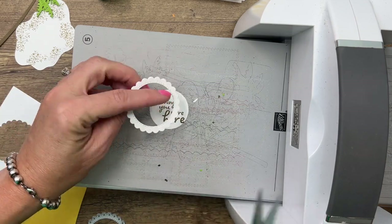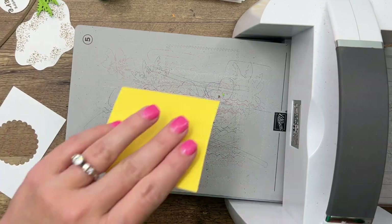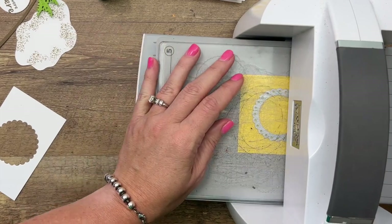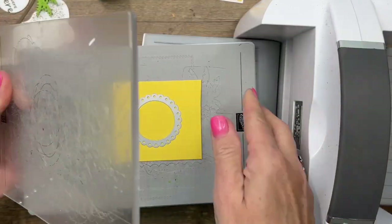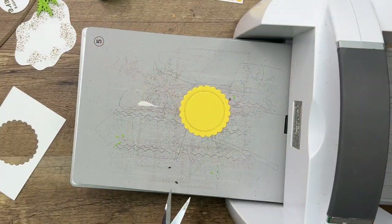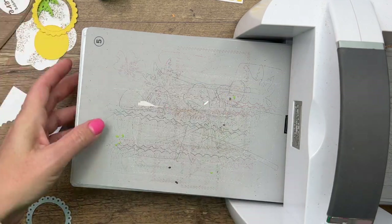It cuts these two apart, so you can save that for later — we're not going to use that for this card. Now we're going to cut through Daffodil Delight, and we'll use the outside piece of the Daffodil Delight.